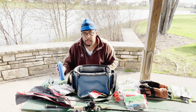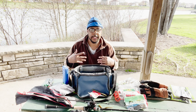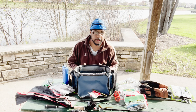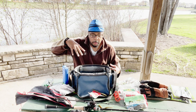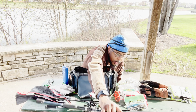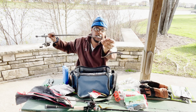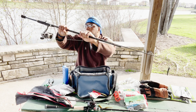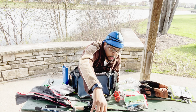I will get more baits and more plastic worms for the summer — some different brands like Googan Baits in different colors. Right now I have this rod right here that I'll be fishing with, but the tip broke so I have to get that fixed.